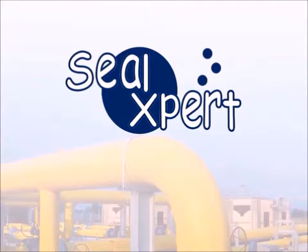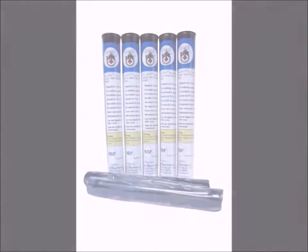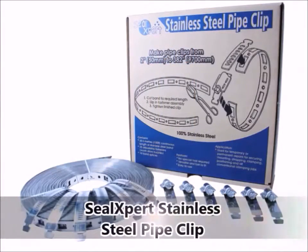Welcome to the Seal Expert video presentation. Today, we are going to show you how to use the Seal Stick quick cure epoxy stick with the Seal Expert stainless steel pipe clip.